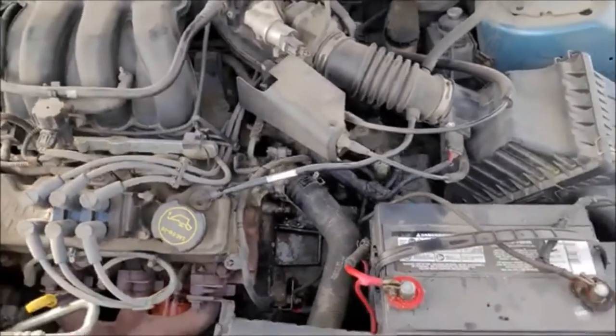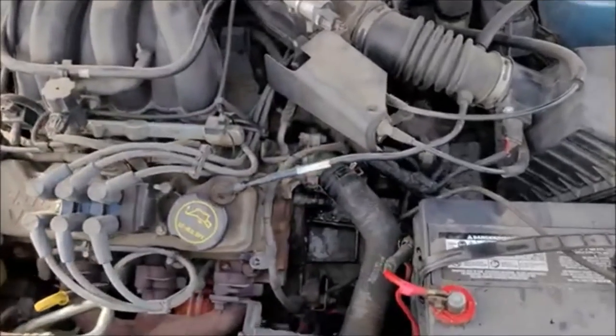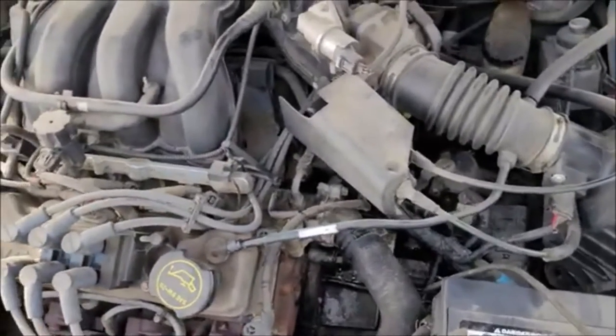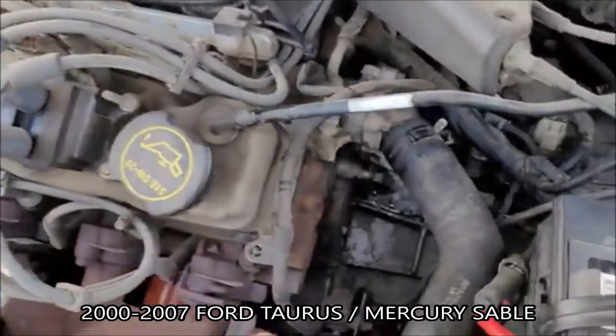Today we're going to replace a thermostat on a 2007 Ford Taurus. This will be the same for any car this generation — I'll put the years in the title — but it's got a 3 liter Vulcan engine in it.